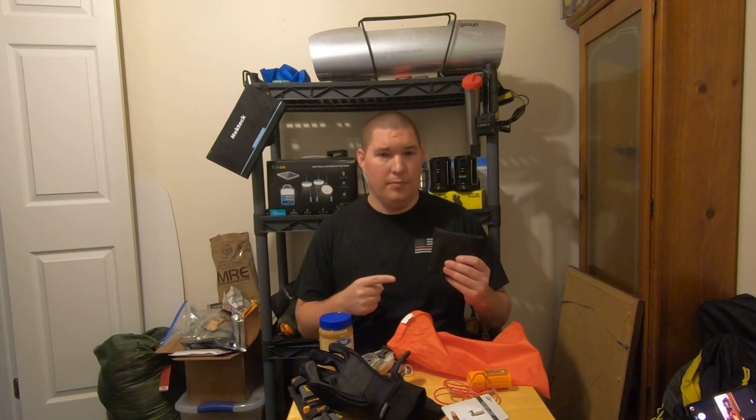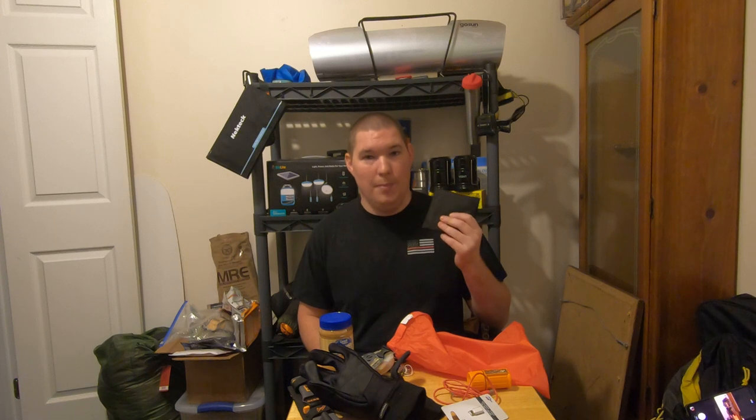The Elixida biomass stove — eventually my fuel canister is going to run out, but this will never run out because it is biomass. Instead of building a massive fire, keep it small, keep it portable. About two minutes later, this thing's cooled off enough to throw back in the bag.